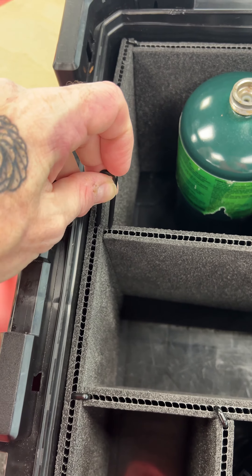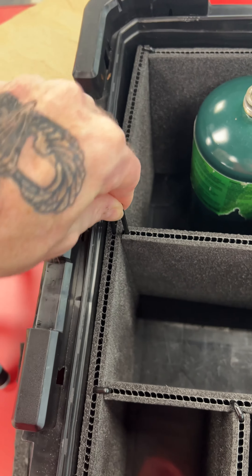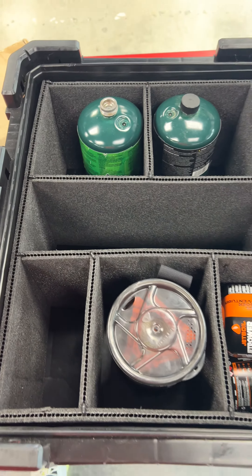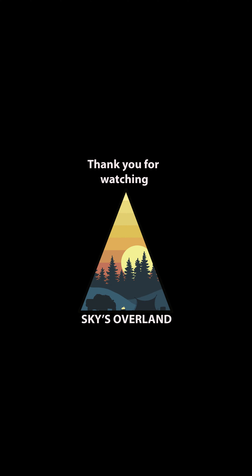What you do is go over here to where you have the little holes in between the foam, and you just push it down and it holds your foam in place. That's all it is, man. Front Runner is kicking butt with this stuff.